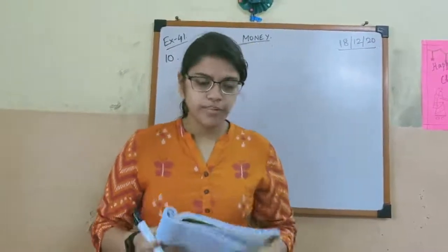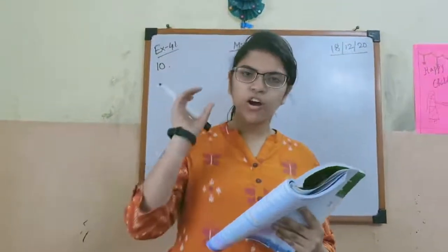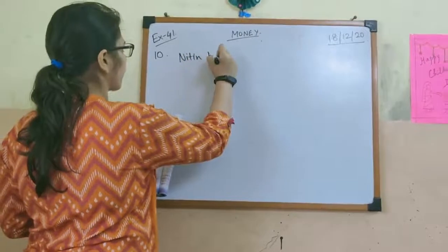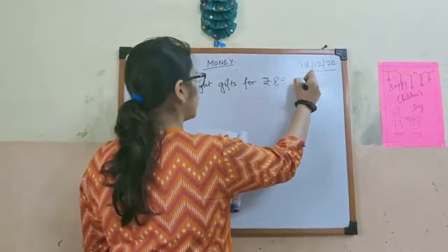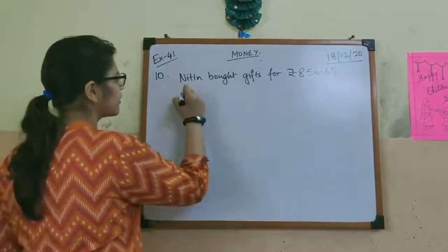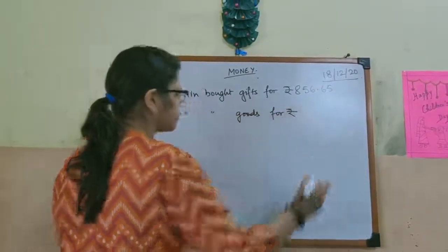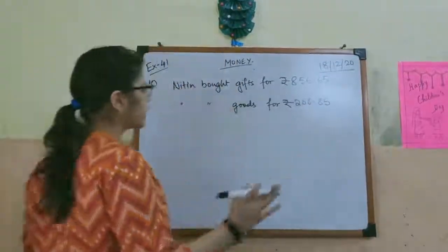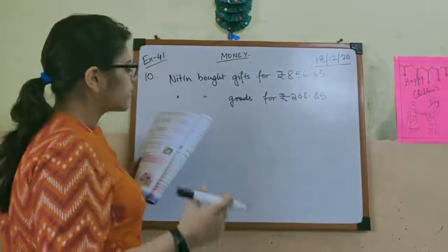Now we will start with problem sums. Sum number 10: Nitin bought some gifts worth rupees 856.65. These are all story sums, so you have to write the statement. It says Nitin bought gifts for rupees 856.65. Next, it mentions confectionery goods, so write: Nitin bought goods for rupees 268.85. Remember, you have to write the point under the point whenever you are writing the amounts one under the other.